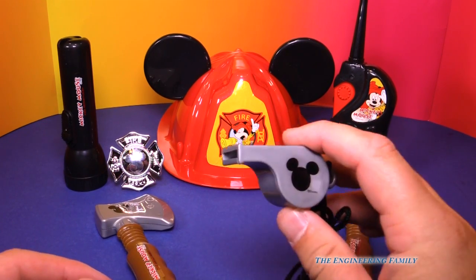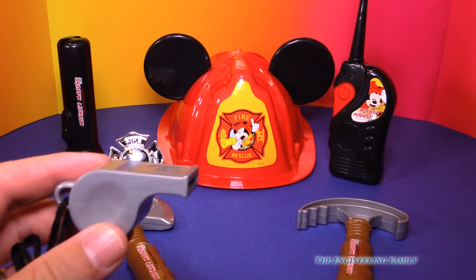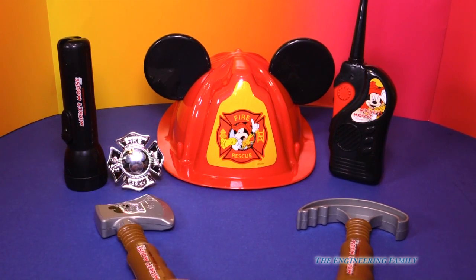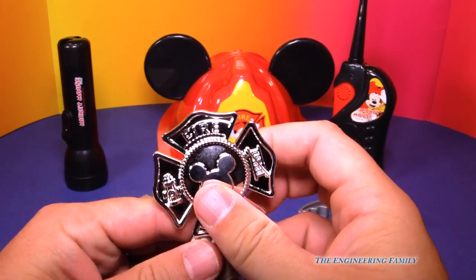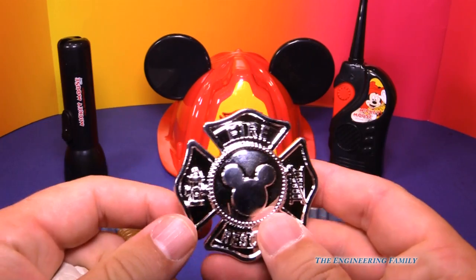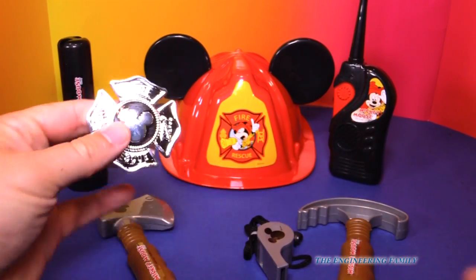We've got a whistle. Let's see if it works. It kinda works, but it doesn't work so much that your parents are gonna get too upset, so that's really good. You've got this Mickey Mouse badge that you can wear. You just clip it on, and there's your Mickey Mouse badge. Pretty cool, so you can wear that.